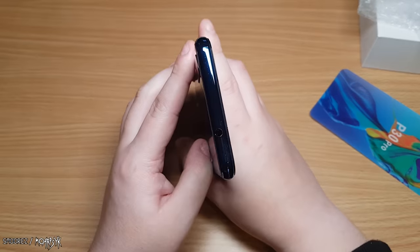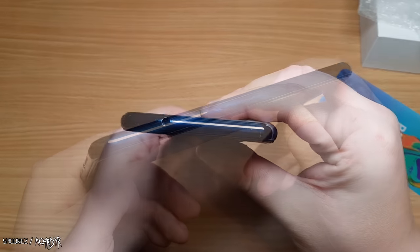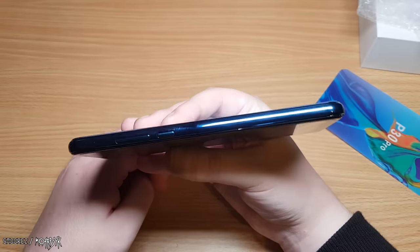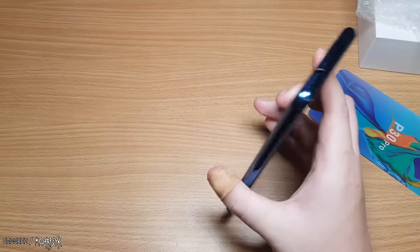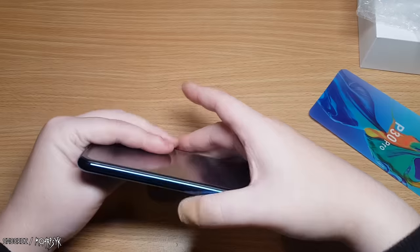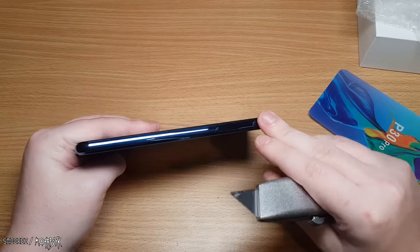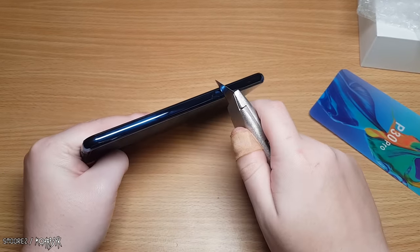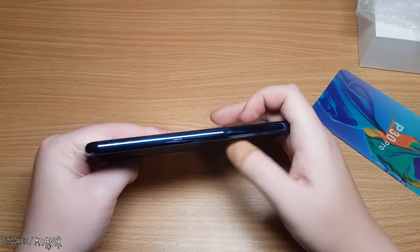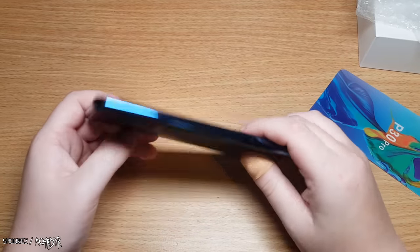And we also have another problem — there's no SIM tray anywhere, unless I'm blind. I'm confused. Also, this felt like aluminium or metal, but it's just plastic — just a plastic frame. This is actually turning out to be worse than the P20 Pro clone.